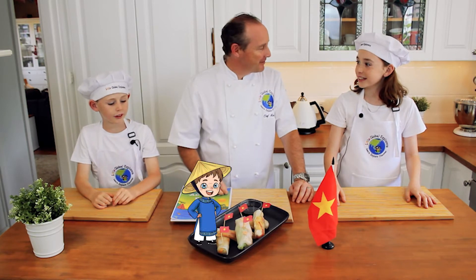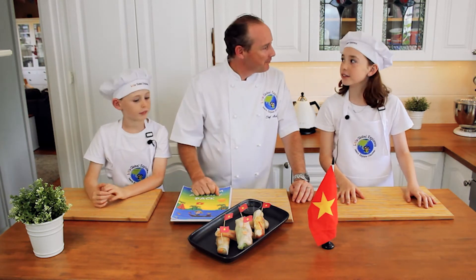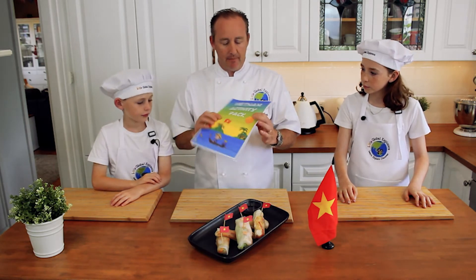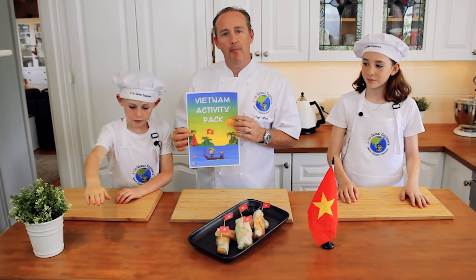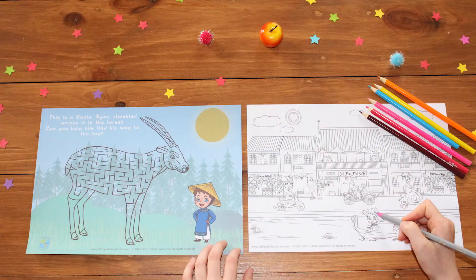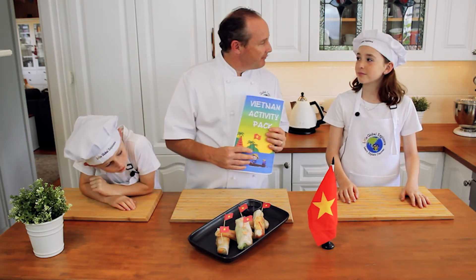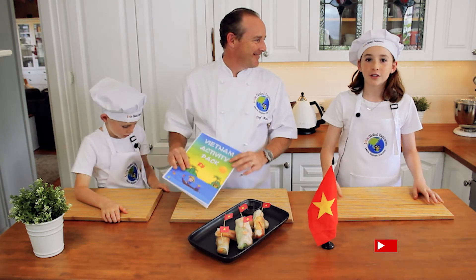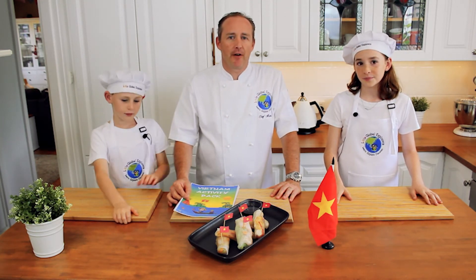This is the finished product — great job kids! Did you enjoy making them? Yeah, it was a bit sticky at times, but really good job and perfectly made. So if you want to find out a bit more about Vietnam, there's a great kids activity pack you can buy on littleglobalexplorers.com. Please go on there and download it — there are so many fun activities and information there. And don't forget: press that like button, subscribe, and turn on notifications so you won't miss another video we make — there's plenty more coming!